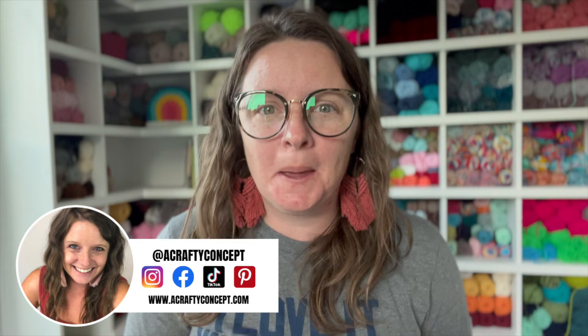Hi guys and welcome back to my channel. My name is Ashley and I'm the crochet designer slash business strategist here behind A Crafty Concept. In today's video I have another free crochet pattern for you guys. I know how much you love these ones. It brings me so much joy every time I'm able to release a new one. This week we have the Bitty Kitty bag. Isn't it cute?